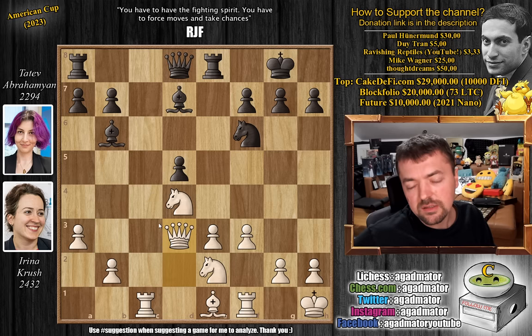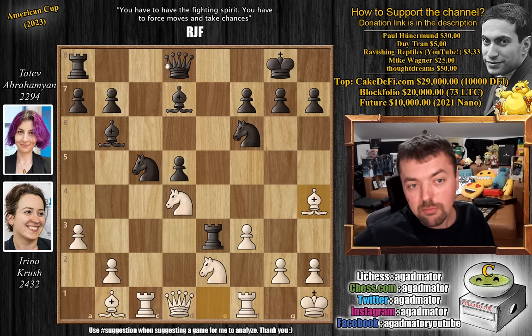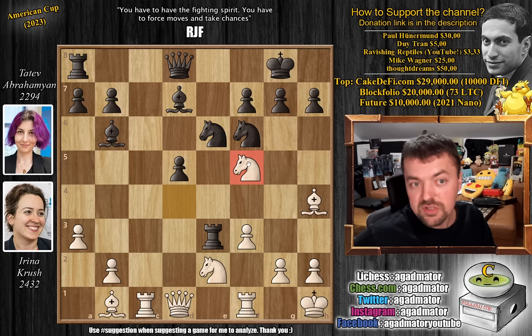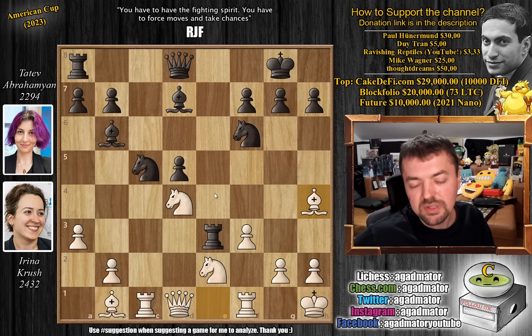If you play something like queen d2 to defend the e3 pawn, Tatev will happily trade and it's not great. Instead, Irina plays the most impressive idea: bishop back to b1, giving up the e3 pawn to keep the bishop pair. Rook captures on e3, bishop to h4 — pinning the knight. Probably the best defense is to trade pieces as soon as possible, something like knight to e6 opening up the bishop. Even if the knight comes to f5, you play bishop to b5 tying up white. However, Tatev played rook to e5, with the idea of rook to h5 after f4.